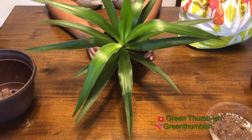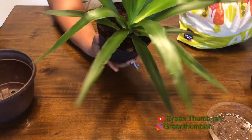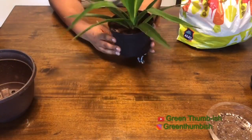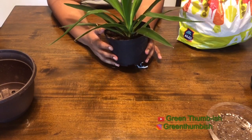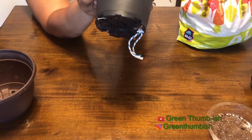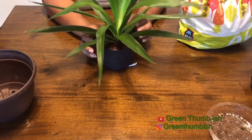Hi everyone, welcome to my channel. Today I noticed my plant — this is my yucca plant. You can see some yellowing in here, and I felt like this plant hasn't been doing as good as it once did. I wanted to check if it needed repotting, and sure enough, as you can see down there, the roots are coming out of the bottom.